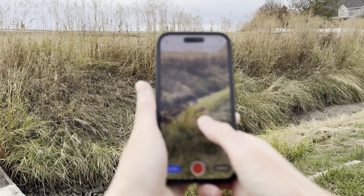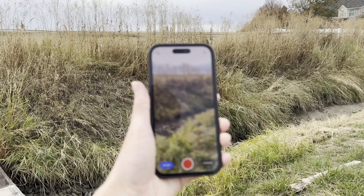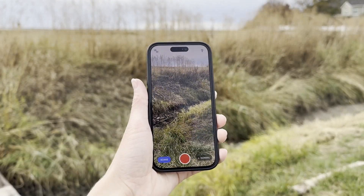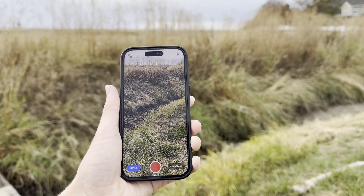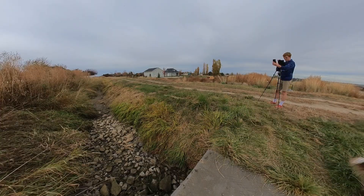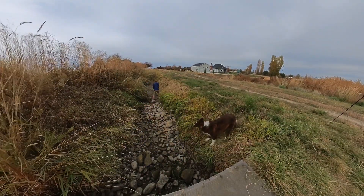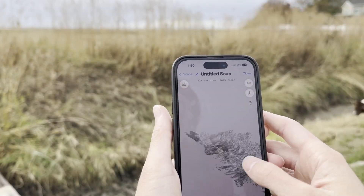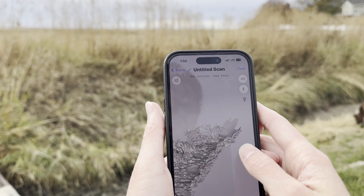It's kind of covering it. You can't even... it's not focusing very well on it. There we go. So yeah, we're going to go try the same thing but with that phone. And that is the model there.